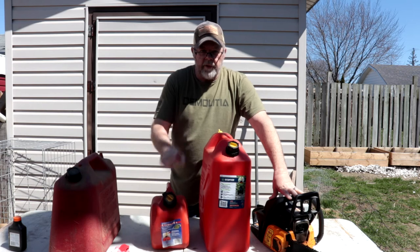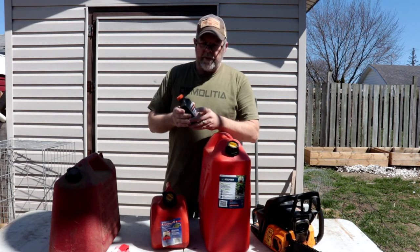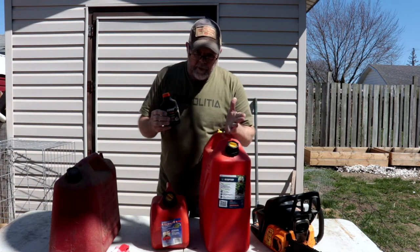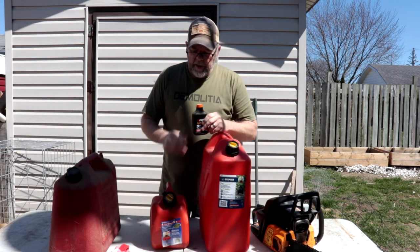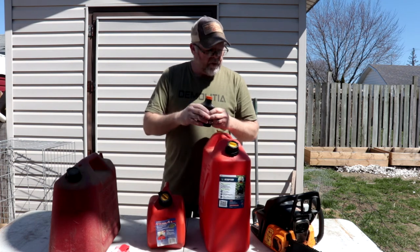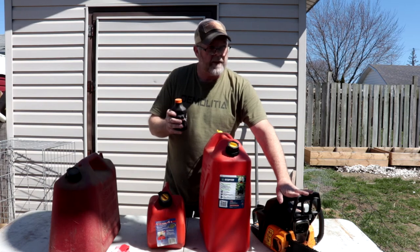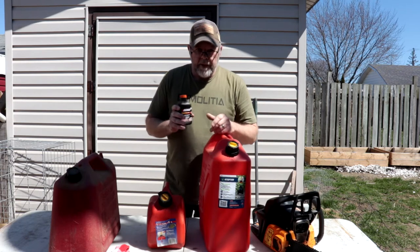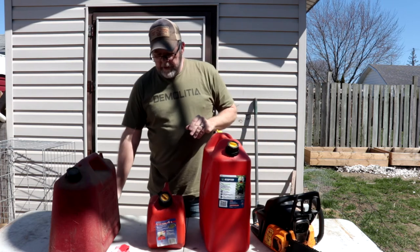You come up with one hundred milliliters. This is a two-hundred-milliliter bottle. What I didn't notice when I first bought it — there's no see-through side on it. So this is two hundred milliliters and I need half of this, one hundred milliliters, to go into five liters. If your unit calls for 40:1, then you divide five thousand by forty and you get about 120 milliliters. But right now we're just doing 50:1, which goes in my chainsaw as well as my weed whacker.